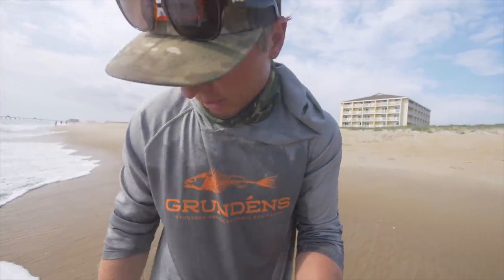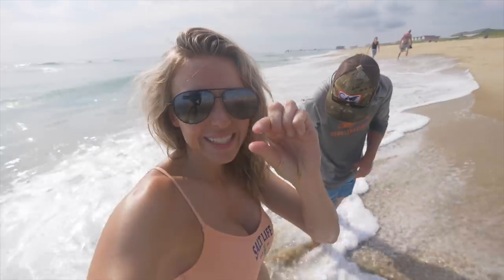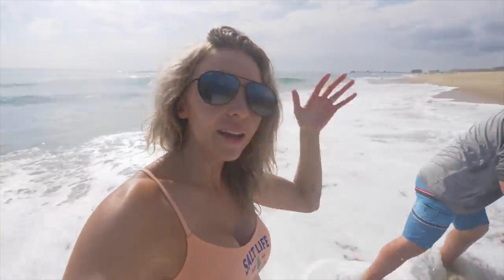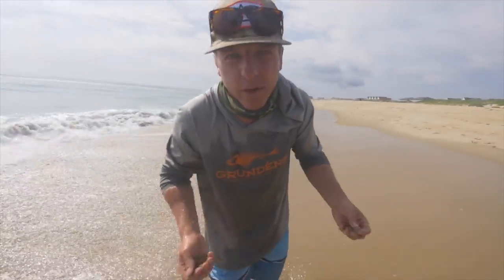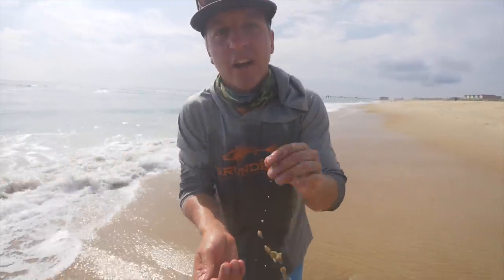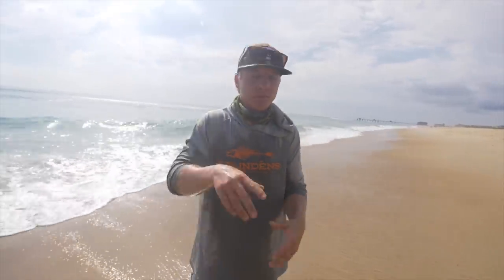I've got like five in my hand. Jeff is literally sticking all of the sand fleas in his pocket. That's a big one — the big kahuna. As far as size, they don't need to be giant, but make sure they're not teeny tiny. You want to make sure you can get a good hook on them. When fishing for sheepshead or pompano, you don't need the massive ones, although fish will eat those too.